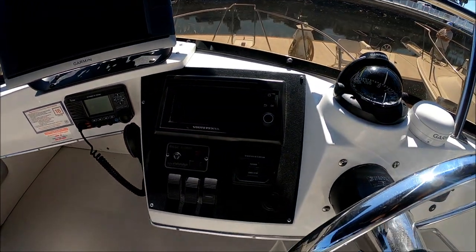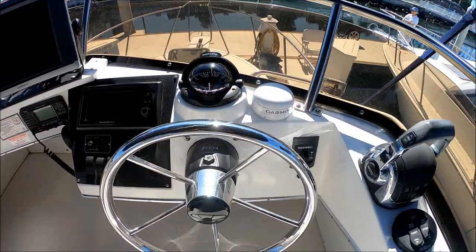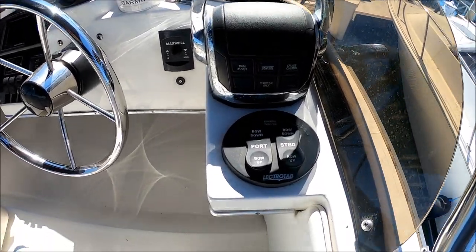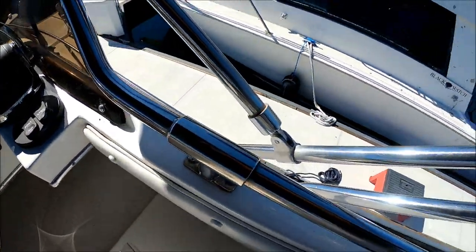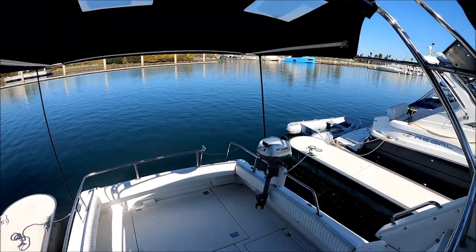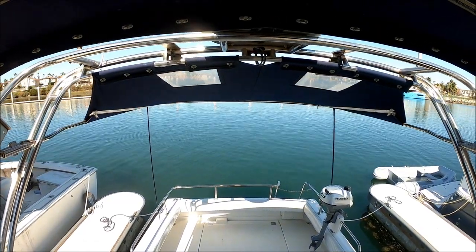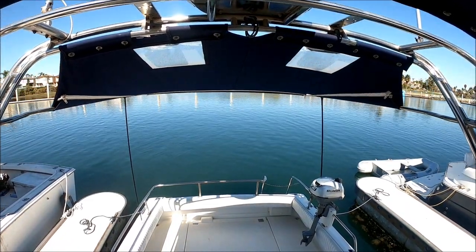We have our Volvo Penta engine management system, electronic ignition, a three-inch compass, our ship's wheel, and our fly-by-wire shift and throttle right there. We also have our trim tab right here, and lights to indicate their position. This gives us a view of the cockpit. And here's a great feature — attached to the radar arch is a shade, so the cockpit is well protected. That easily slides forward, so if you want to cast, you can.